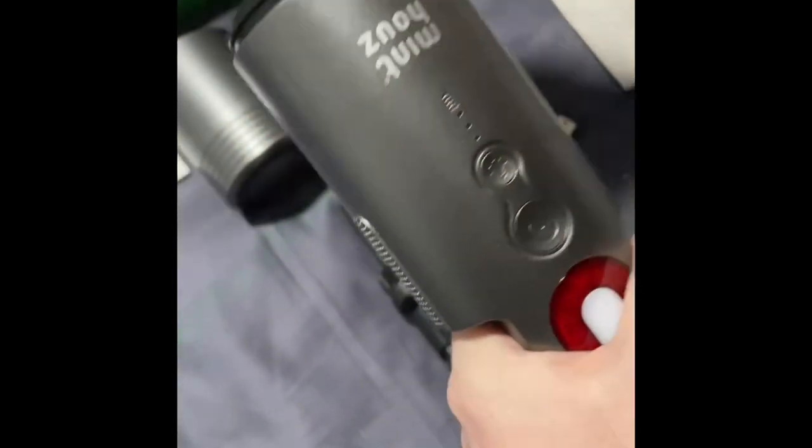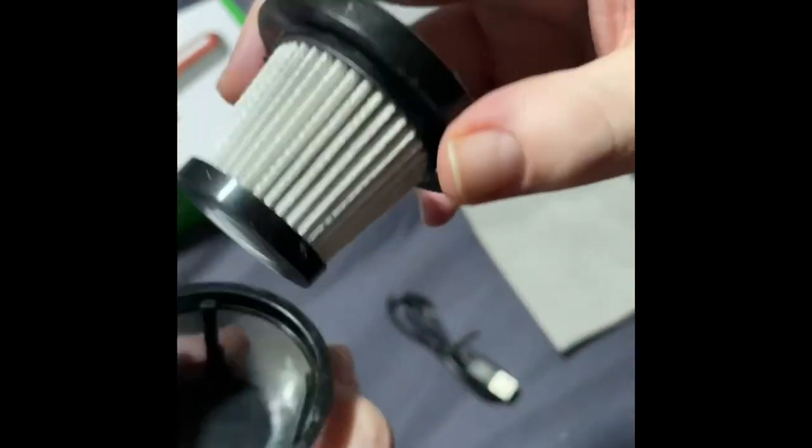That simply just twists anti-clockwise. Inside you've obviously got your collector, then you've got your filter, then it twists and then you've got your filter, so you can clean it nice and easily as well.